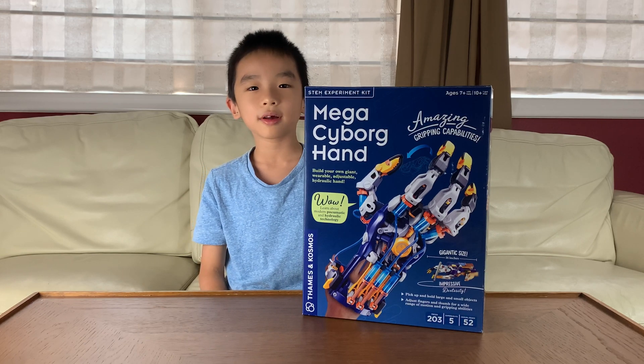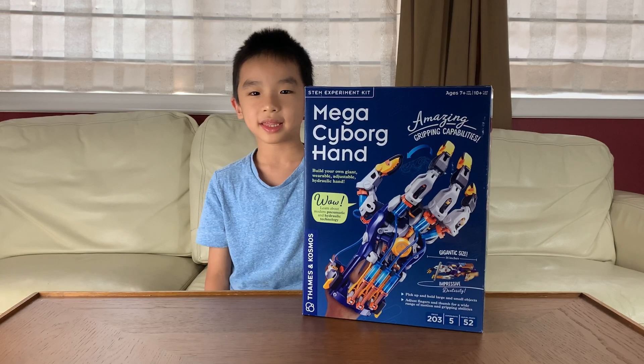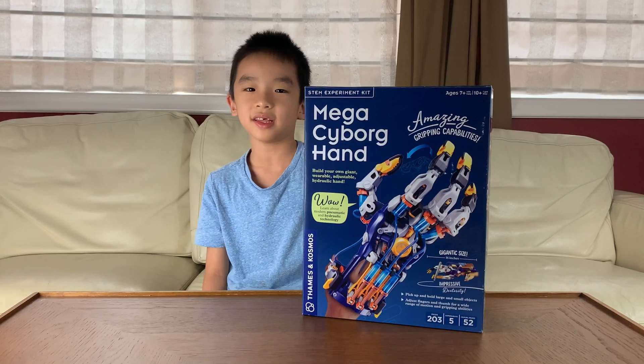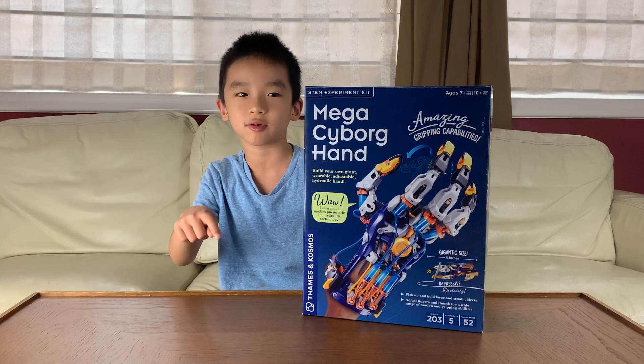Hello Bloggineers! Today we're going to unbox and assemble Mega Cyborg Can by Things and Cosmos. And if this looks fun to you, you can purchase this at the link in the description.